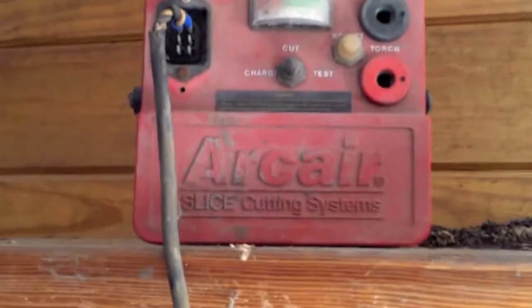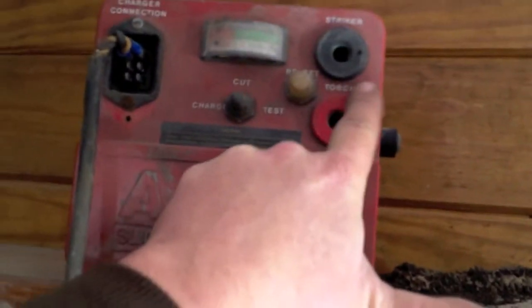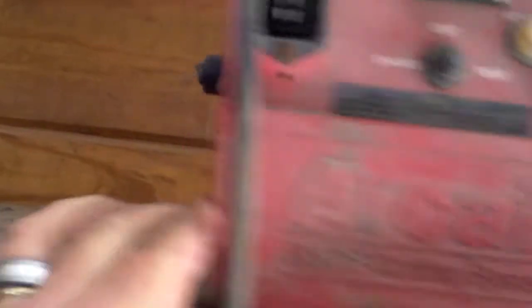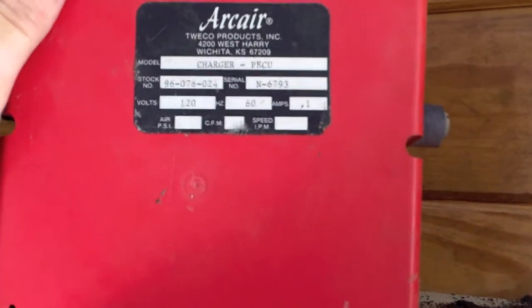But I did want to put this out — any of you guys know what this is? Some kind of... it has a lead battery inside it. It's an arc air slice cutting system. It has a receiver for a striker and a receiver for the torch, a reset, a cut, a charge test, a battery indicator, and then either connections on the sides. It's by ARCAIR — Tweco Products charger, PECAU — P-E-C-U.